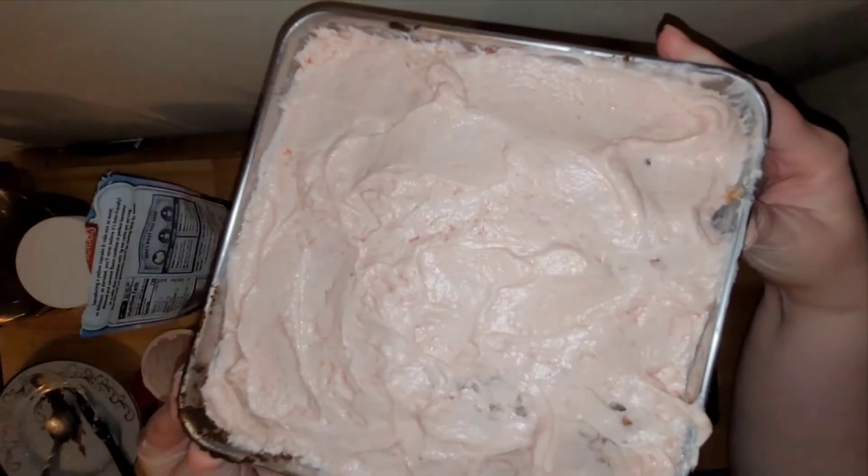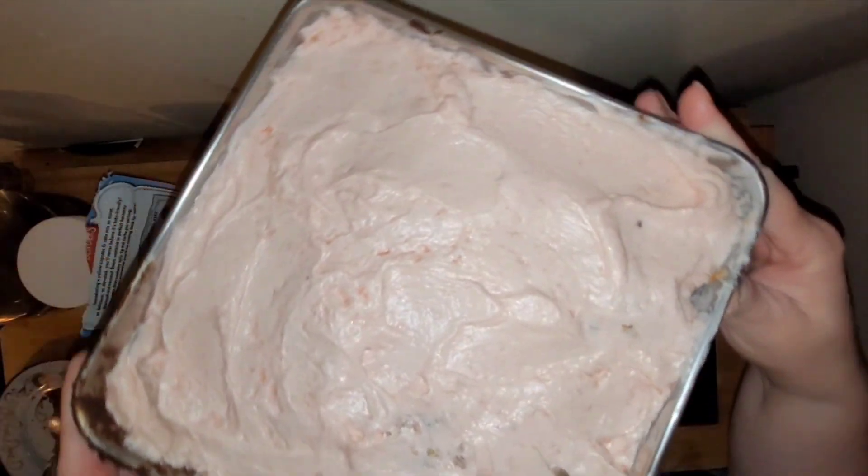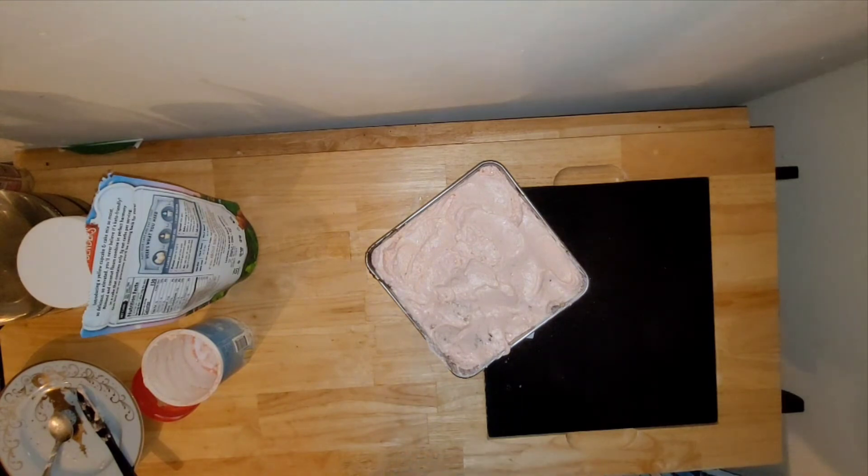I just finished frosting the cake, so here's the final product. I'm not sure if it's picking up how pink the frosting is, but it is actually pretty pink. I didn't really measure how much strawberry juice I used — I just kept going until it achieved a nice pink color. It definitely satisfies that strawberry cake craving I always have for my birthday. Comment below if you try this, and as always, please like, share, comment, subscribe, and hit the bell notification. Thanks so much, guys!